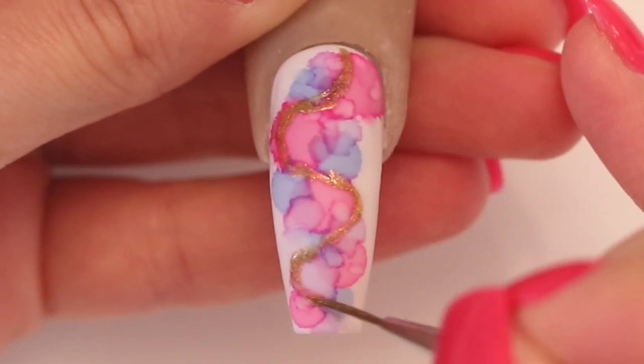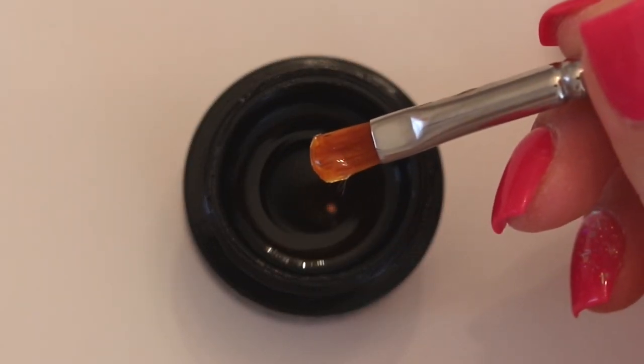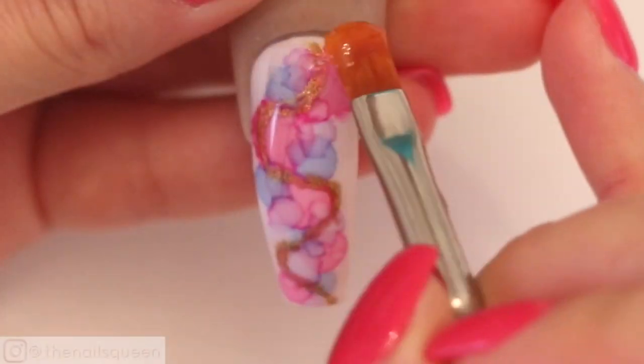After allowing the design to dry, and before encapsulating with clear acrylic, I am going to apply a thin layer of hard gel to prevent the monomer from affecting the inks with its chemical components. Then I am going to cure this layer under an LED lamp for 60 seconds.